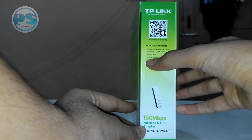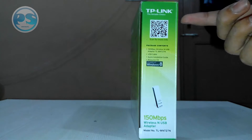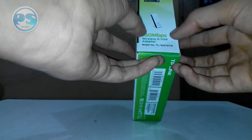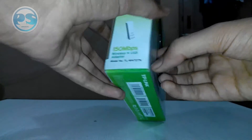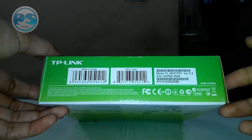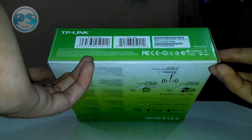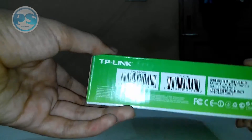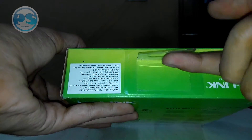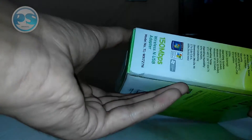The package contents also include a USB cable, a quick installation guide, and a CD. There's a QR code for more information, the 150 Mbps wireless USB adapter picture with its name and official model number, barcodes with the serial number, and on this side there's a small handle provided so you can hang the box up.